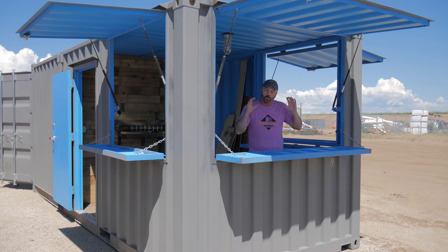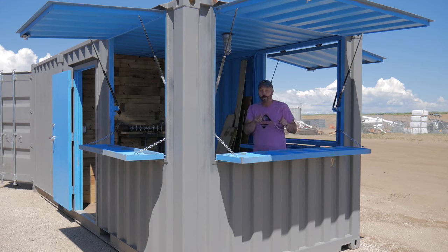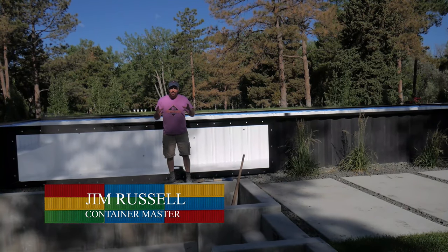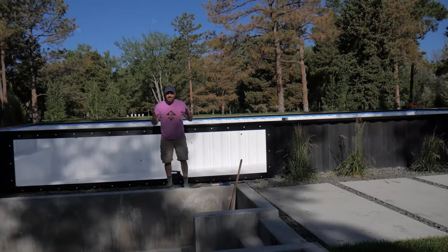Container Masters — we're at Roxbox Containers. Check it out. Shipping container portable bar, 40 kegs. That's right. If you're interested in container projects, follow us on Facebook for extra videos and behind-the-scenes looks at Container Masters.